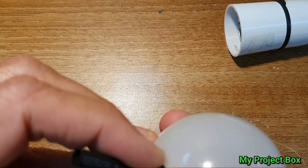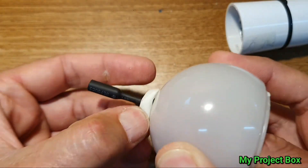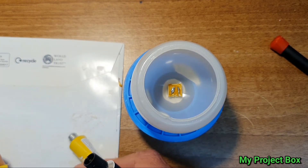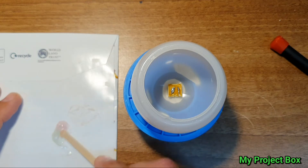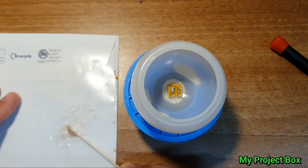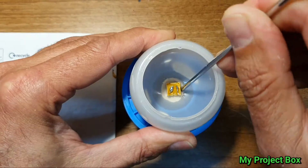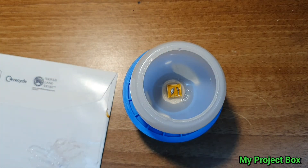So I'll just mix up some of this two-part epoxy — just a little drop of each will do. Mix it really well — that's the secret with epoxy, is how well you mix it. So if we put a little dab on each side and let that set, hopefully we'll have a really neat result.